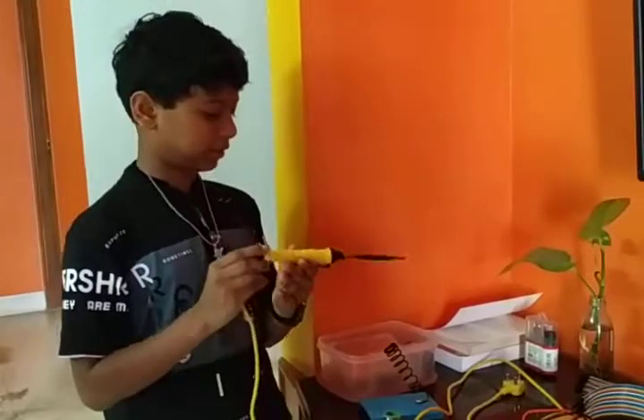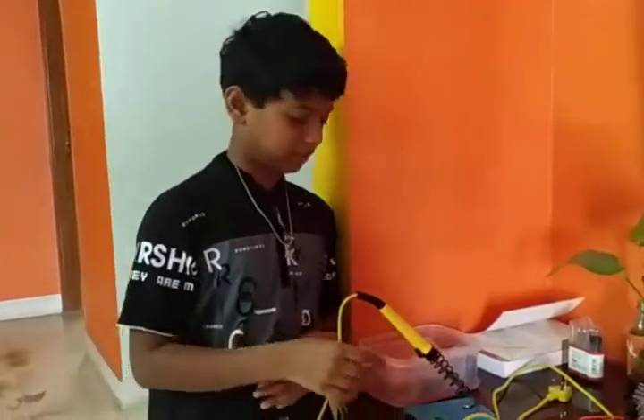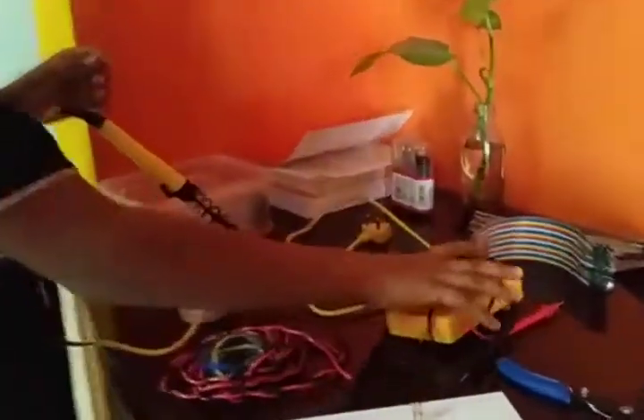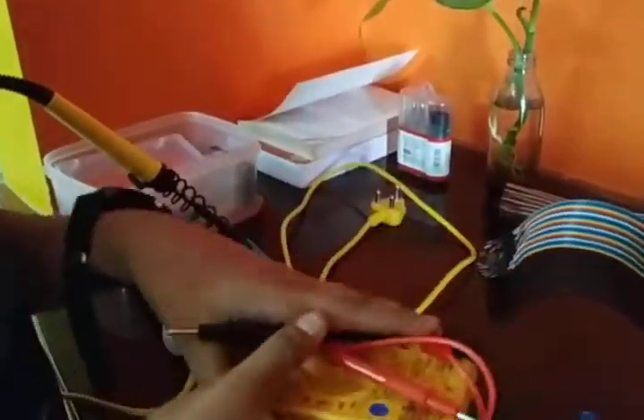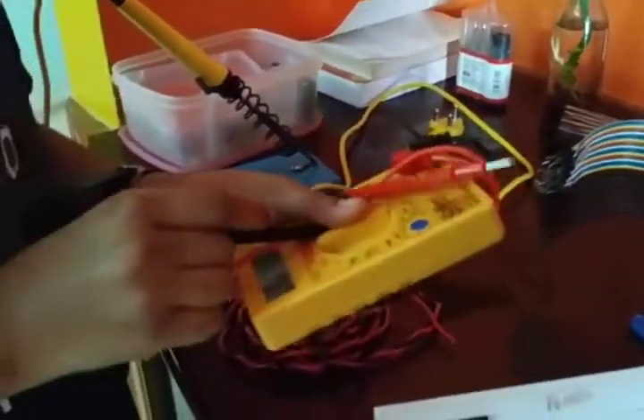This is a soldering rod, which is very hot — you have to be careful. You can take your father's or your parents' help to use this. And this is a multimeter, which is used for checking the voltage and other things.